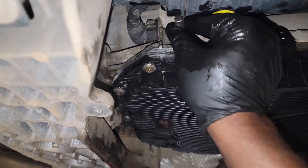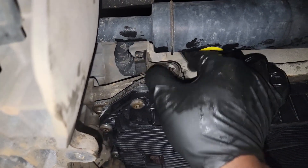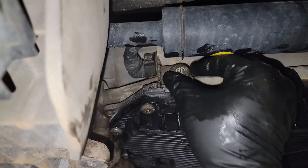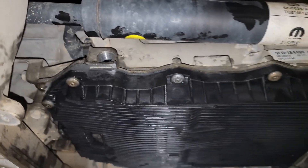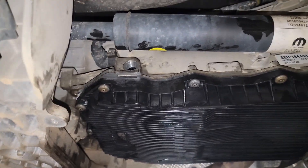Now I can go through the fill procedure. Remember guys, it's based off temperature. If you're watching my other video on how to properly fill an 8HP transmission — yes, got it. Thanks for watching.